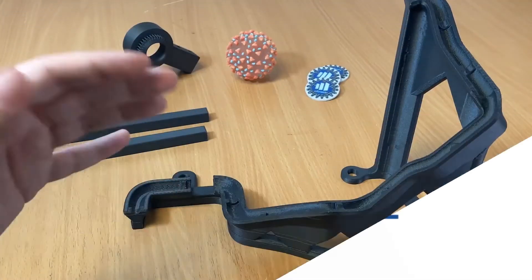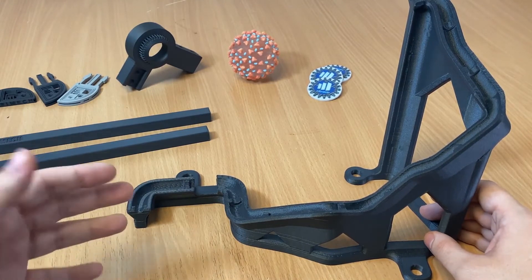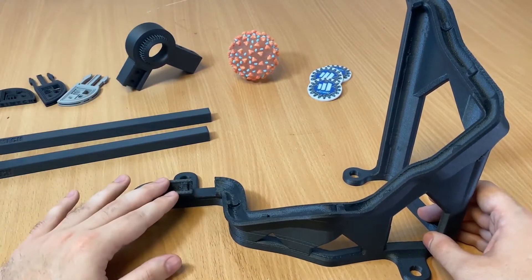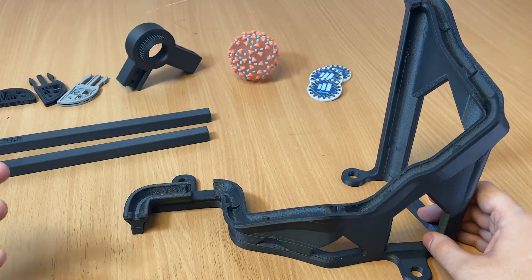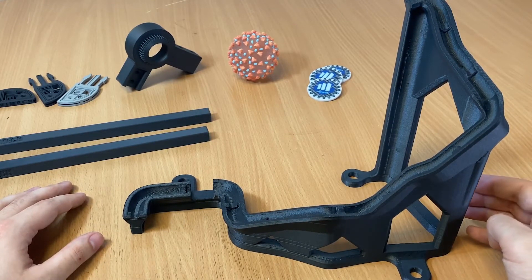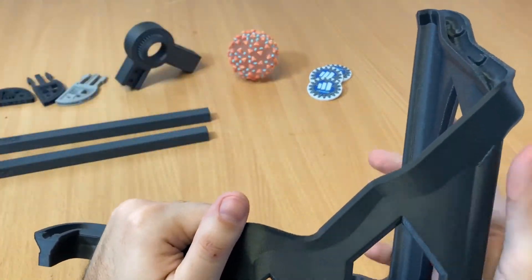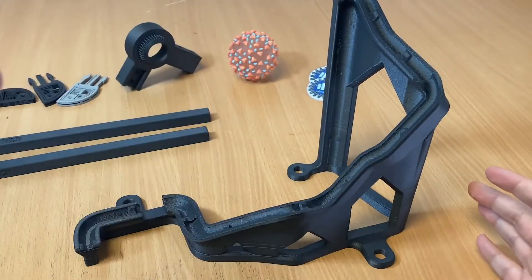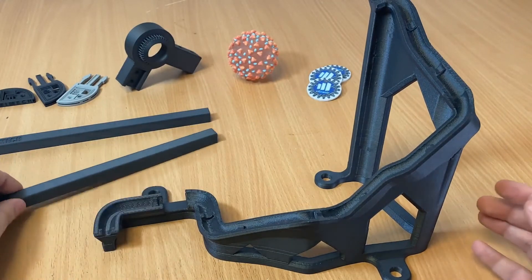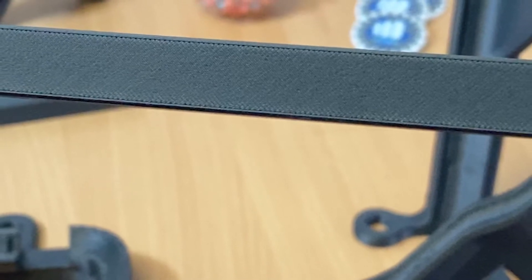ABS-CF10 is a chopped carbon fiber filled ABS thermoplastic — about 10% chopped carbon fiber by weight. Being ABS-based allows for it to be easily printed and easily stored, so there are no issues with moisture or anything like that. Looking at this sample part printed by Trimec — not provided by Stratasys — the surface finish on this part is just extraordinary. You'll get great looking parts with the strength to match. Here's another example, a sample bar stock that we printed, and you can see that surface finish just looks great.